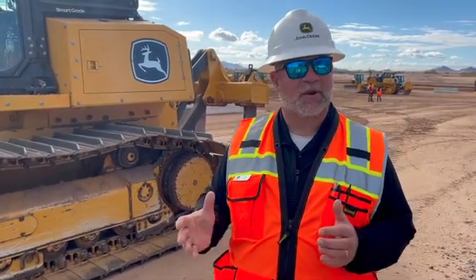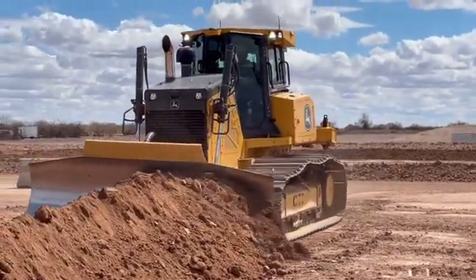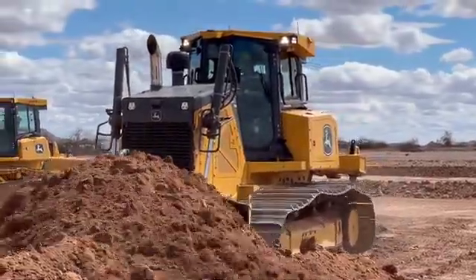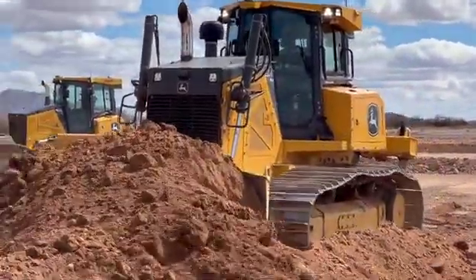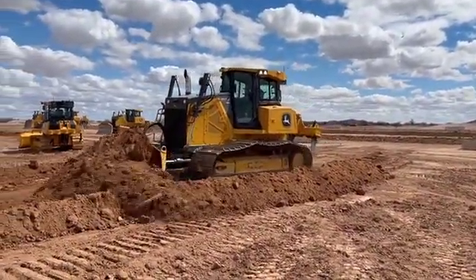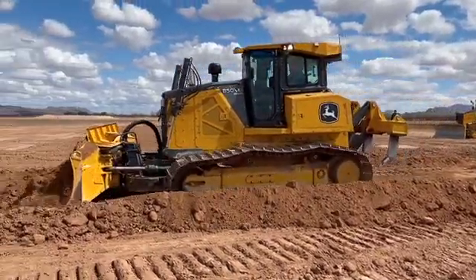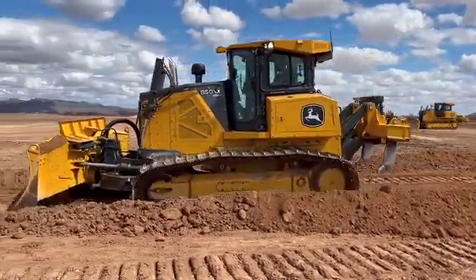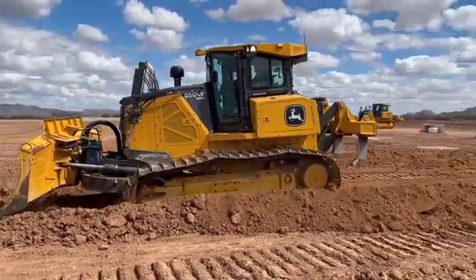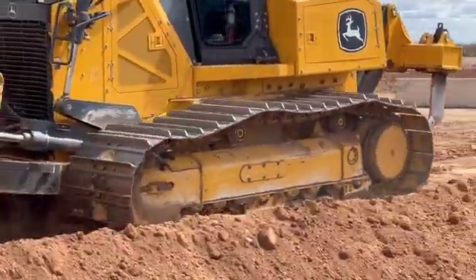We're able to see profile views and customize the display to whatever is important for the operator at that point on their project. This includes our 2D slope control, which is also part of the 3D Smart Grade package, as well as a new feature we've recently rolled out on our smaller dozers — our Easy Grade system. Easy Grade makes it easier for the operator to make smooth passes more consistently, more quickly, and more effortlessly, taking fatigue away and making that long day feel a little bit shorter.